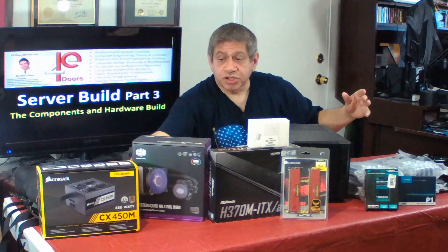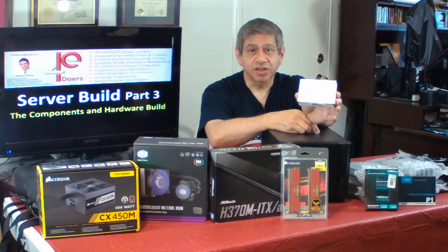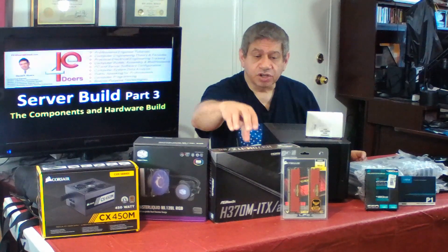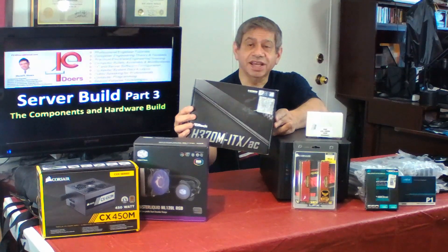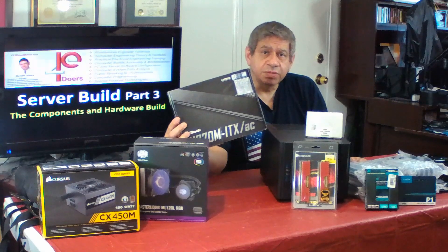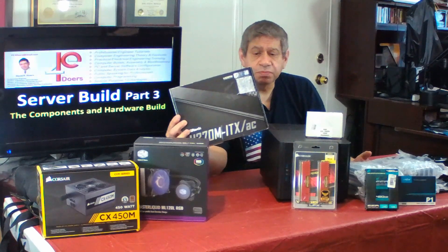The CPU I've chosen, also on sale, was the Intel i5-8600K. It's an OEM processor — that's why you don't see it in the commercial box. This is actually a pretty high-performing processor and should do well for my server. The motherboard I've chosen is the ASRock H370M ITX, which has Wi-Fi and two 1-gigabit network connectors that are hardwired, which could speed up performance depending on how we configure the software.